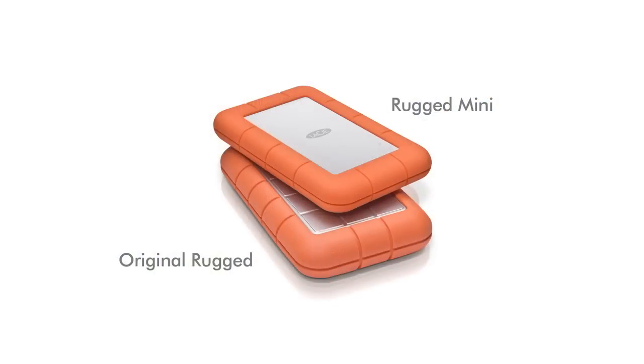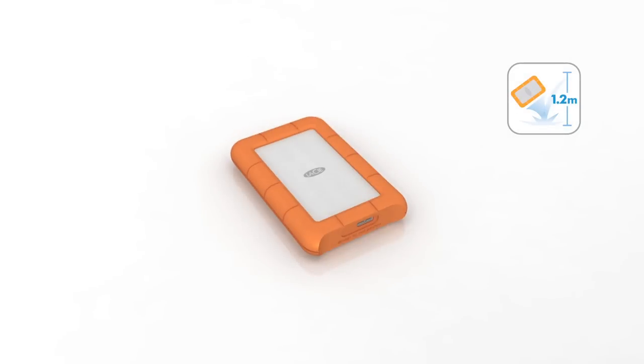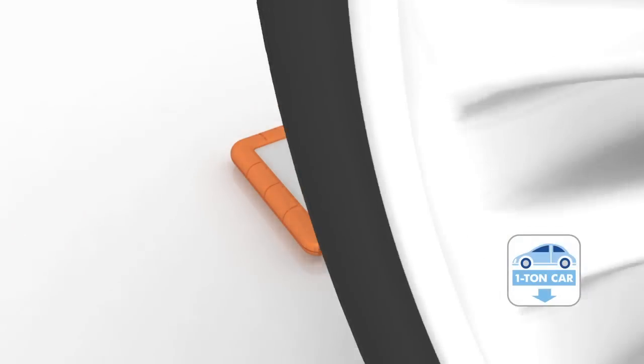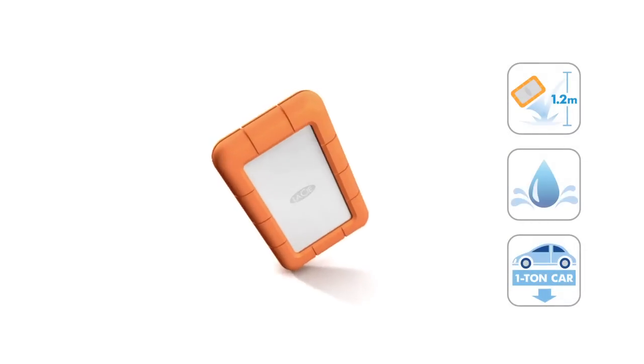The Rugged Mini shares features with our popular rugged hard disk like shock resistance, drop resistance, and a rubber sleeve for added protection. But with the Rugged Mini, we have gone a step farther. It also is rain resistant and pressure resistant, so much so that you can drive over it with a one-ton car — all without losing your vacation photos saved on the drive.